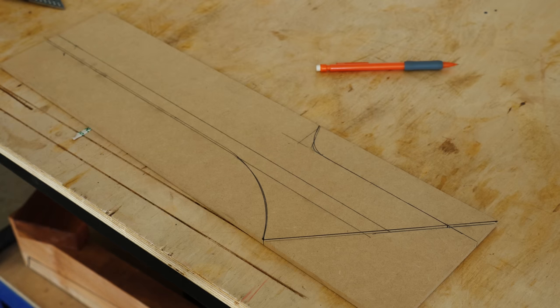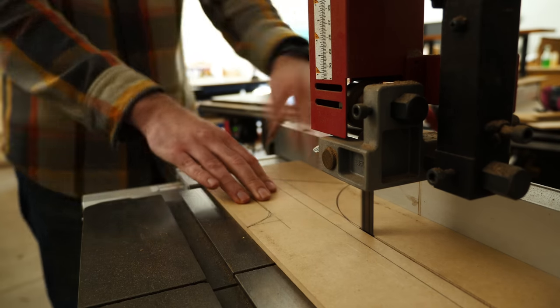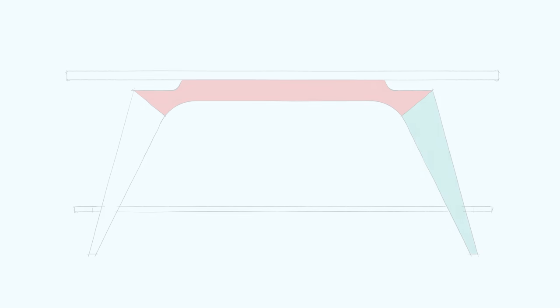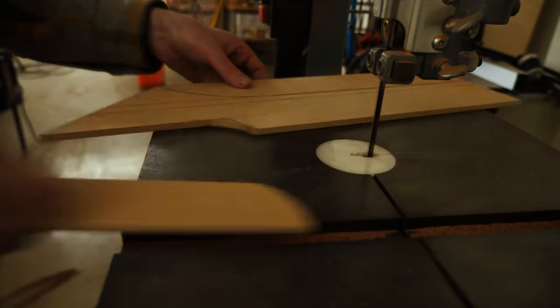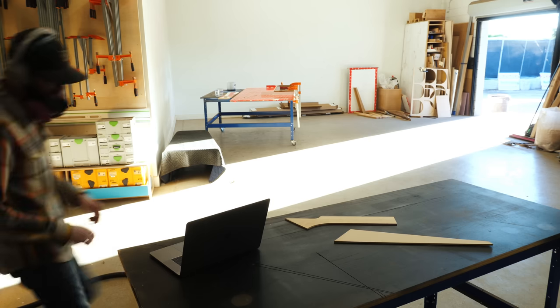Before cutting up any of the white oak, I did what I do at the start of pretty much every project: creating templates out of MDF to dial in my shapes. The two templates I needed were the leg shape and the stretcher shape. The hardest part would have been making the stretcher piece symmetrical, so I just made half of it and used that as a template to make another template on a larger piece of MDF — basically the analog version of copy-paste.